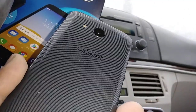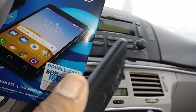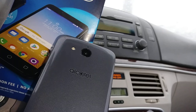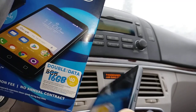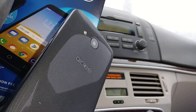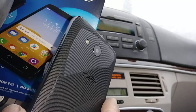Let's do a hard reset for the Alcatel Tetra from AT&T. First, the phone must be powered off. Remove the SIM card or external memory card to save some files. This step is also to remove any password, pattern, or PIN blocking the screen.